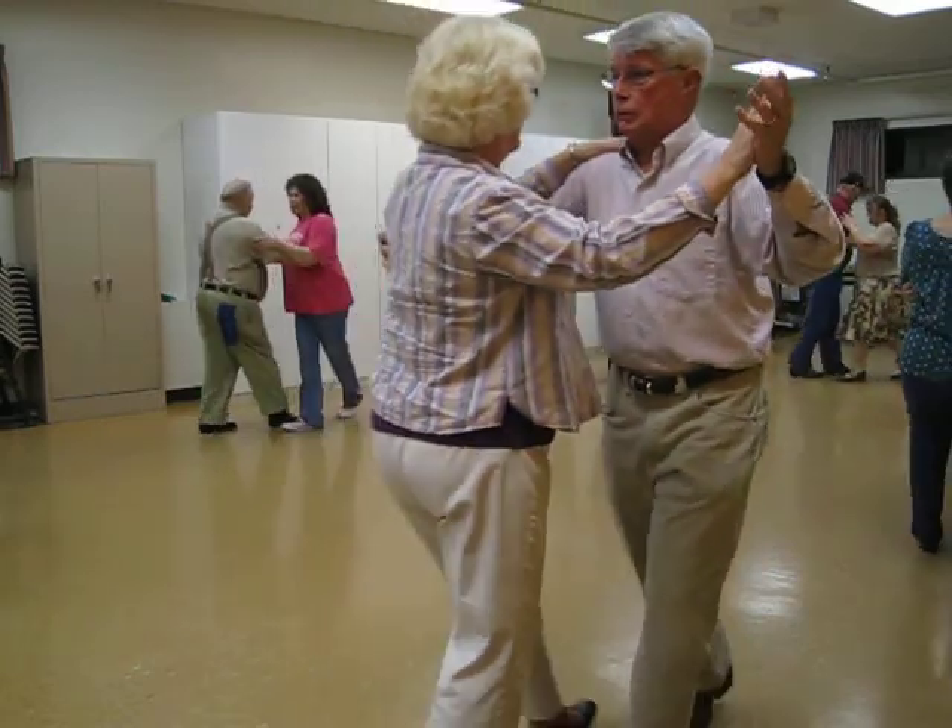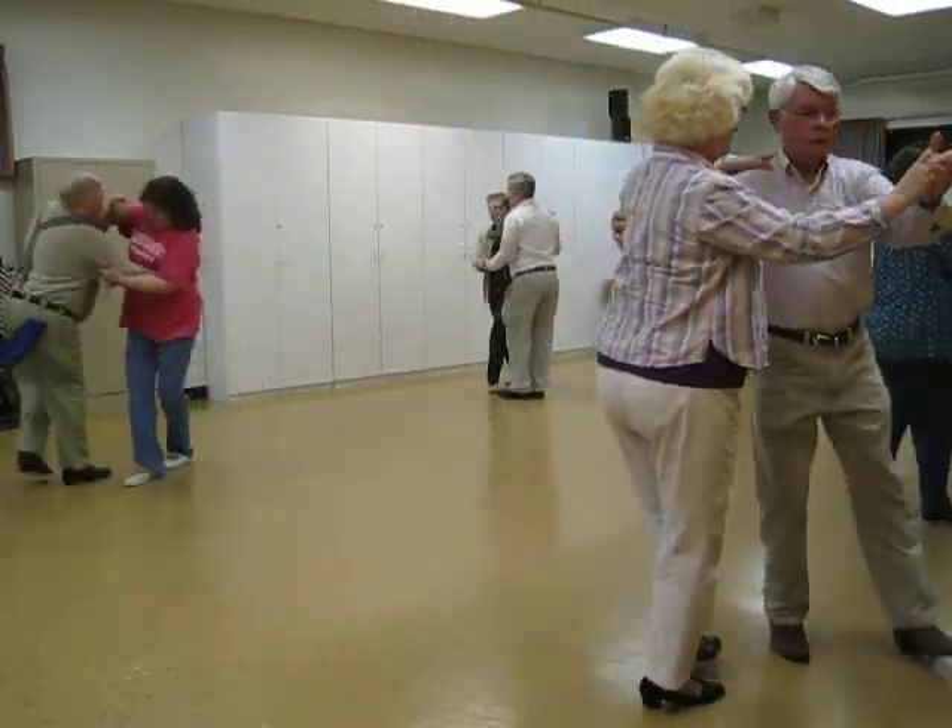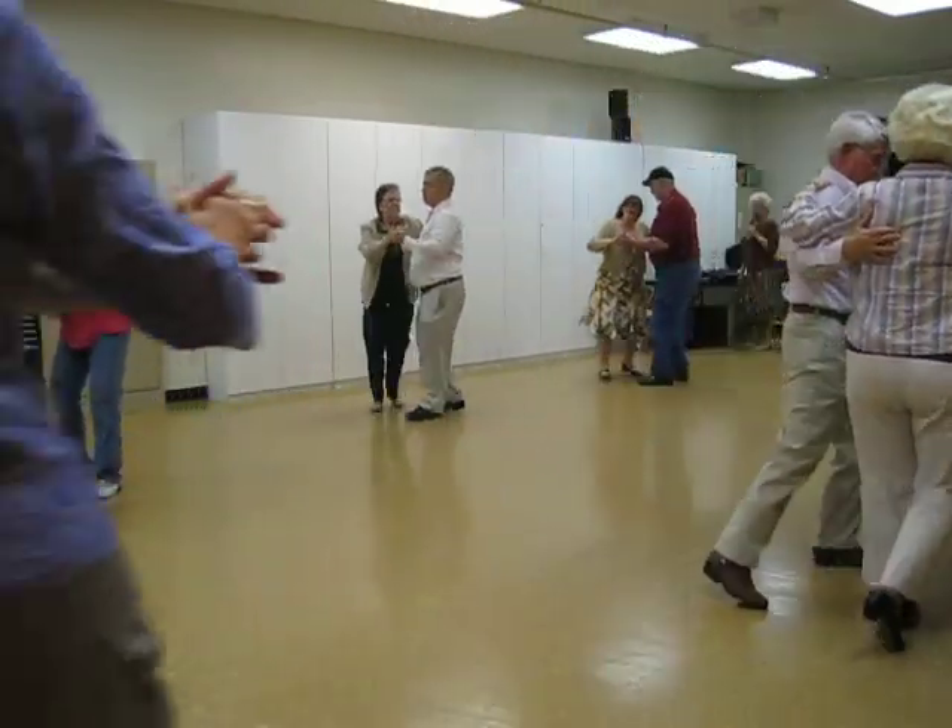Back in the back, lock back, outside change to semi, three chasse — one, two, three.